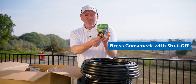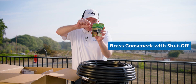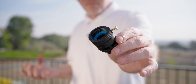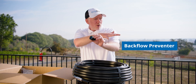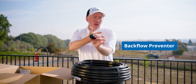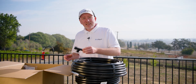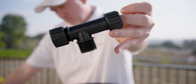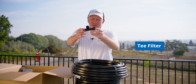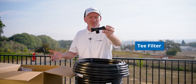Here's our gooseneck faucet adapter. Our faucet is very low to the ground, so we want this to angle it up to fit our head assembly. Next up in our head assembly is our backflow preventer. These are very important as they keep water potentially tainted by soil bacteria, fertilizers, and things like that from flowing back into the potable water supply. Next up is our T-filter — also part of the head assembly. The T-shape is handy for low-to-the-ground, low clearance head assemblies.